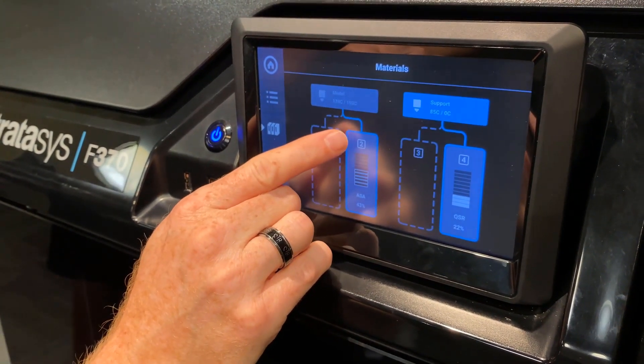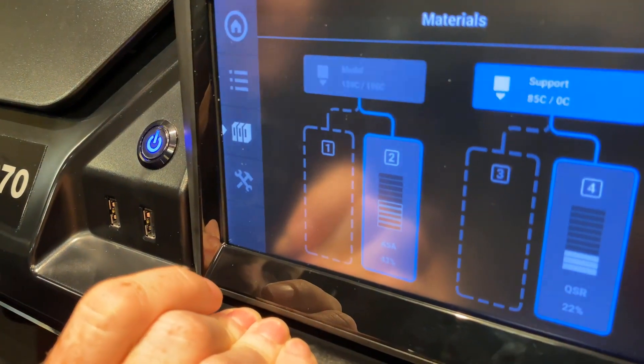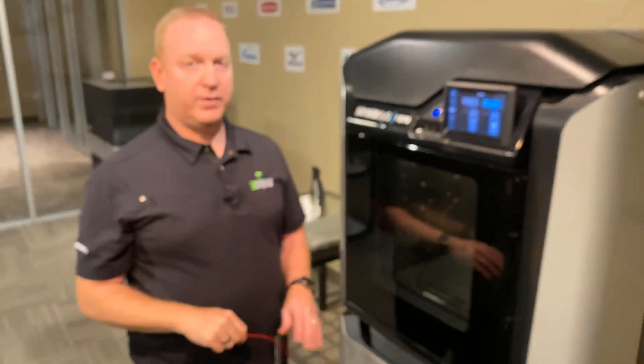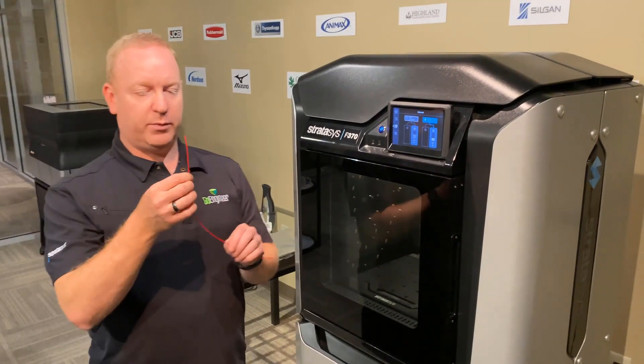There's also the little nub at the bottom that doesn't move. That's the indicator that the material is in far enough that it can be loaded. That's especially important if you're loading in a second spool for an auto changeover.